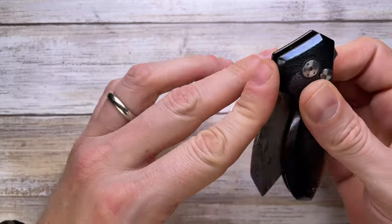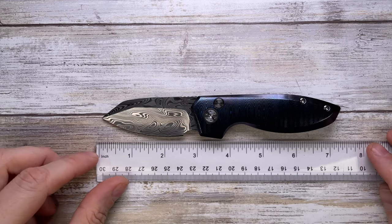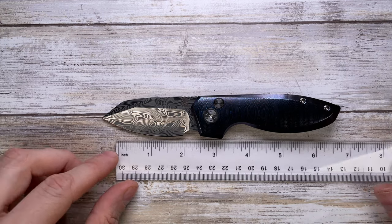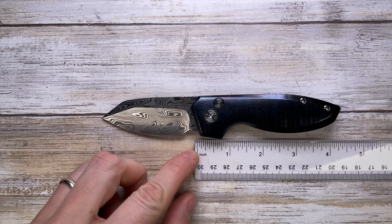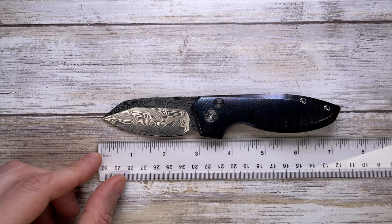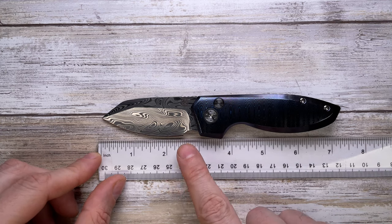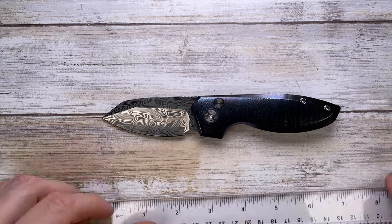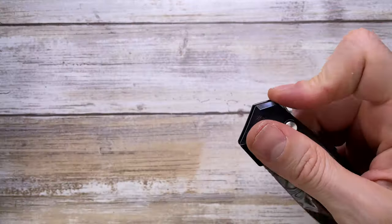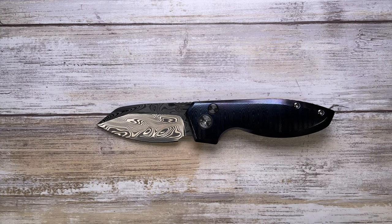Let's see how big this guy is, because this is not a big one. Overall length is going to be 7 inches with a 4.2 inch long handle, about a 2.5 to 2.8 inch long cutting edge, and a 2.8 to 2.9 inch long blade. So definitely not a big one.